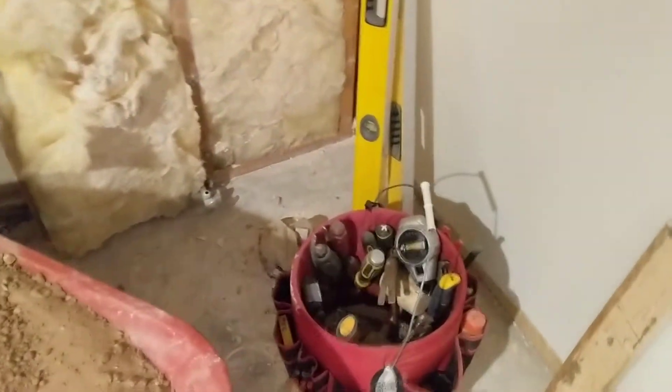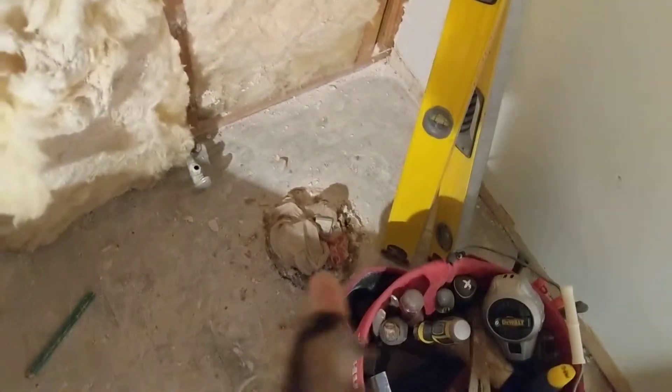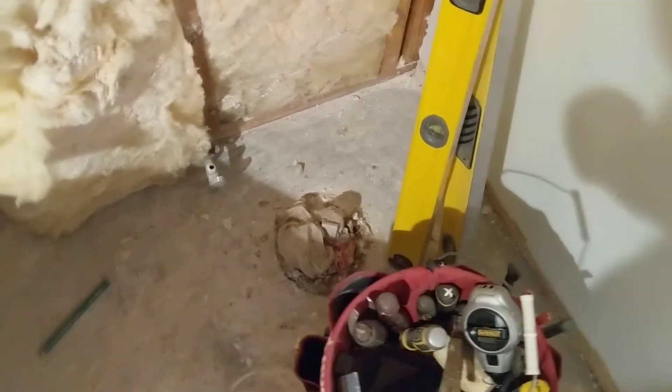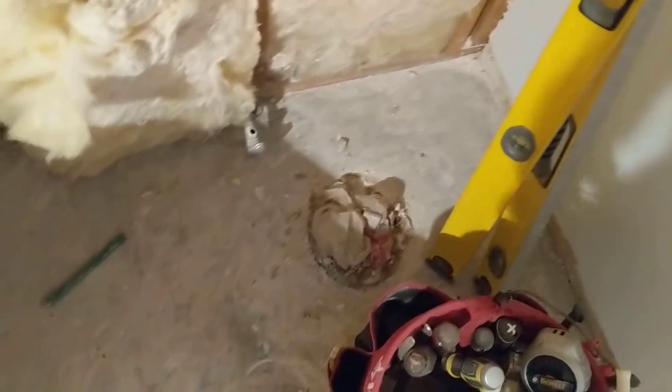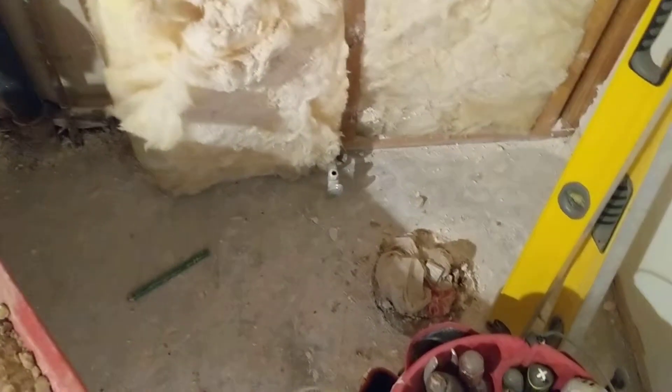They have a toilet right over here, so we pulled the toilet off and I stuck a snake down it. The reason being is you can look down the hole and see which direction the pipe is going, but the snake will tell you whether there's any bends in the line. I shoved the snake down and it went free and clear for about 20 feet before it hit any bends.